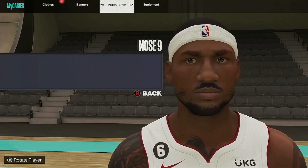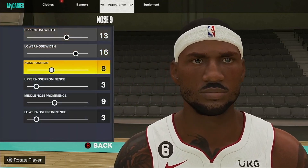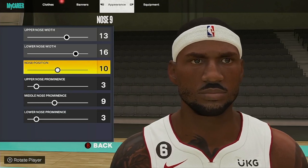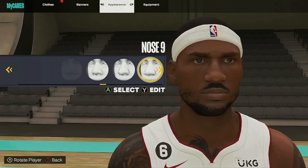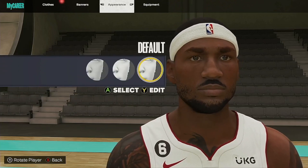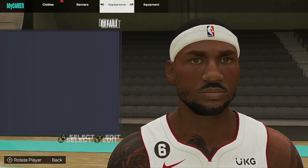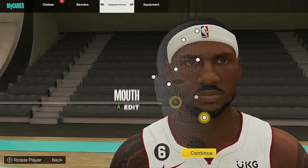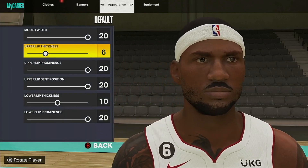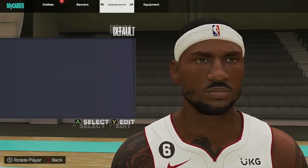Nose — I did a little something different with the nose. I'll go 10 on the nose this time. Cheeks — default, I got 28 on the cheeks, probably the same. Mouth — default. That's what I got for the mouth. Kept the default.